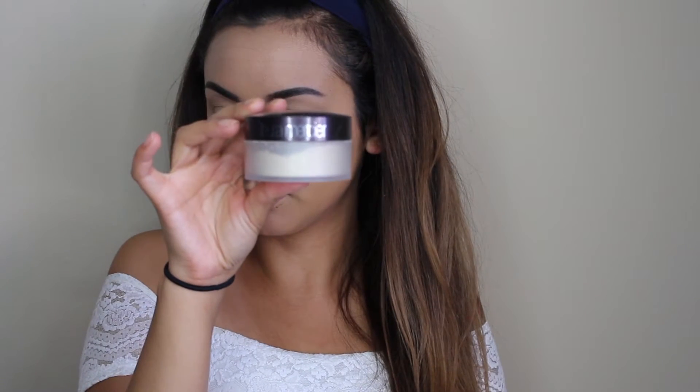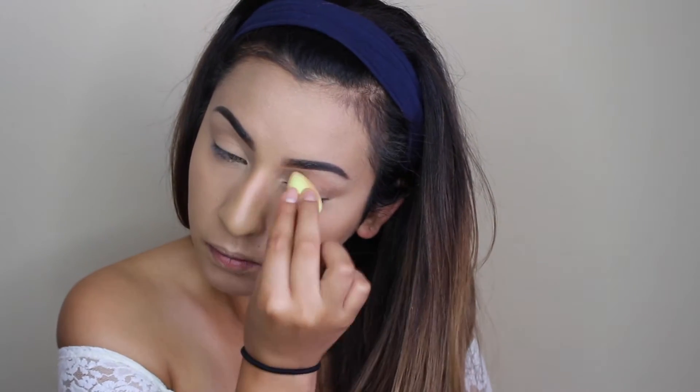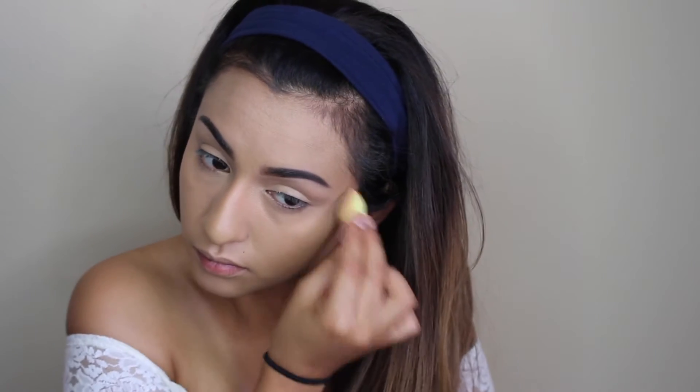Now I'm just going to use the Laura Mercier Translucent Powder to set the under eyes and prevent any creasing. Then I'm going to use the MAC Yellow Powder to help highlight the areas, putting a little bit more in the areas where I did the highlight.